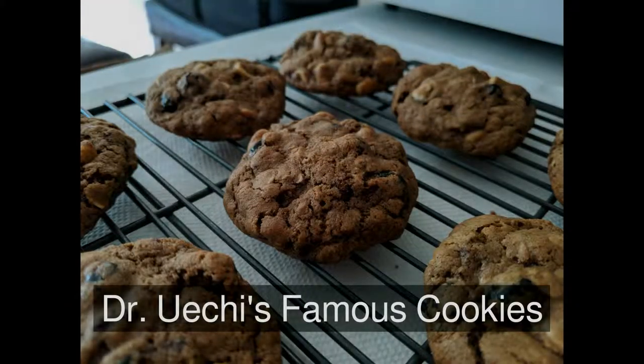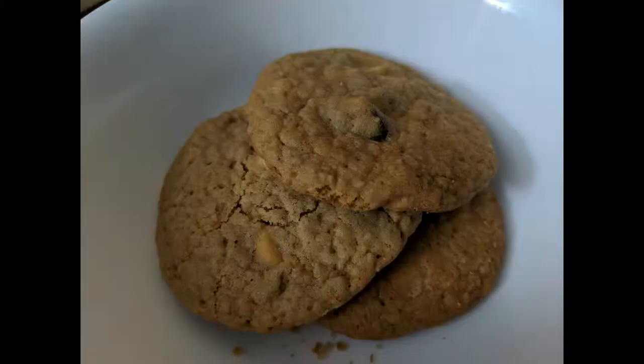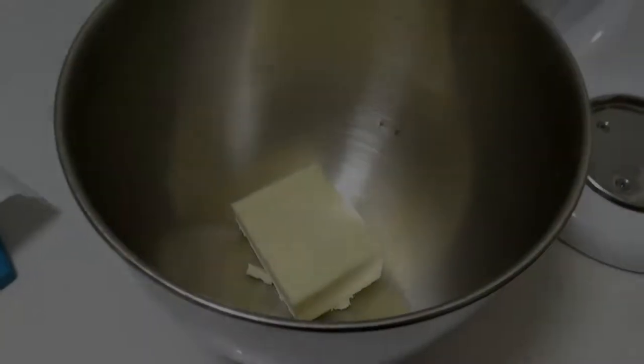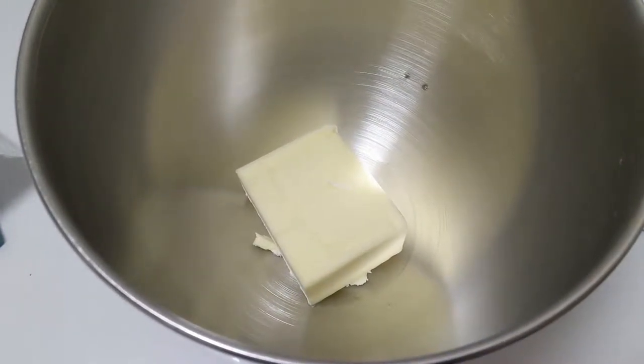Introducing Dr. Uechi's famous — actually, they're called Chelsea's, because Chelsea's version tastes better than mine. And, you know, that's okay, I'm cool with that. Why can't you let me have anything? Take three fourths of a cup of butter and leave it out for about one to two hours to let it reach room temperature.